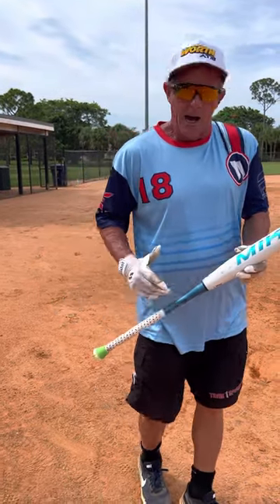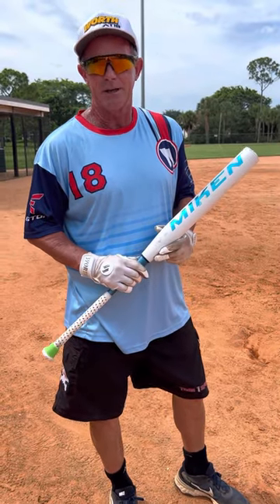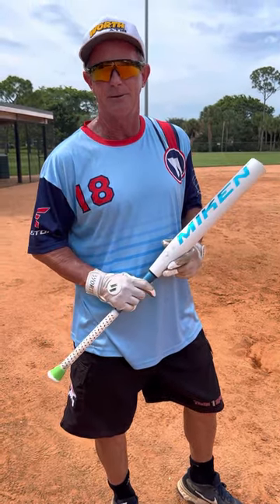It's a great bat. I have them in stock coming in on Monday. Give me a call at 561-718-7504 and I'll get it right out to you. Thanks a lot.